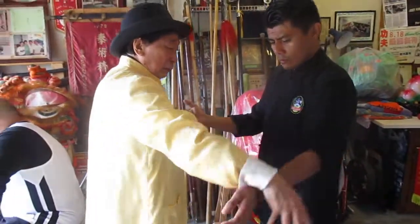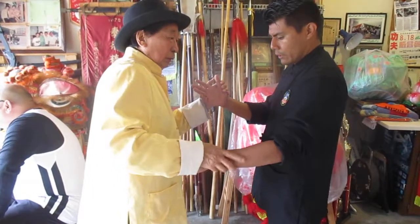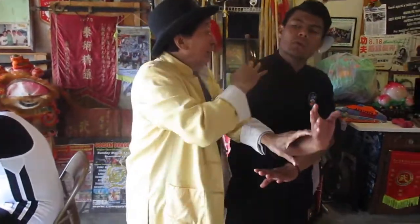You chop with this one — so this one was above your head. This makes it nice and tight. You're coming to some guy's head, or to an arm that's coming at you.